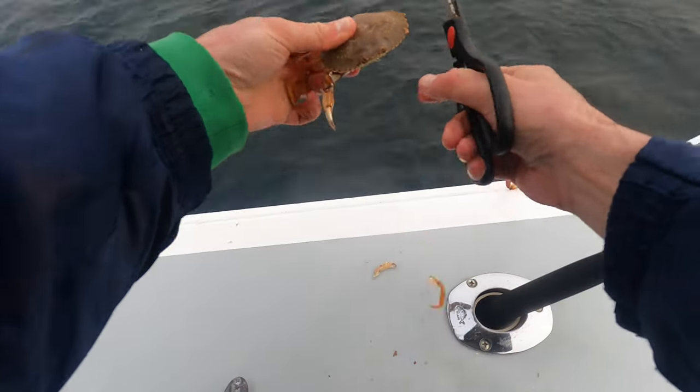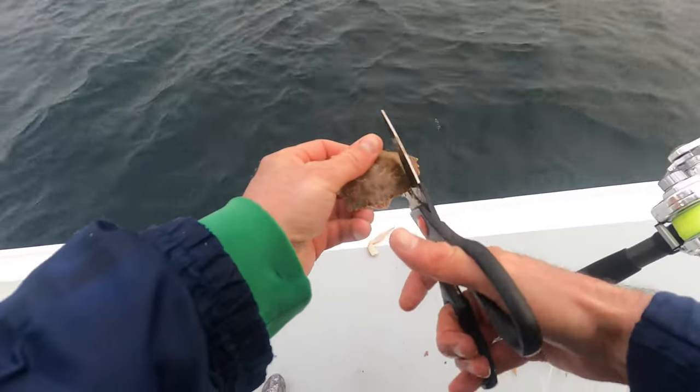Ouch! Oh! Oh, that one's going to leave a mark. Oh, be sore in the morning with that one. Oh, the humanity of it!